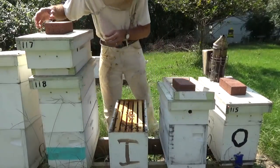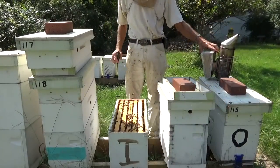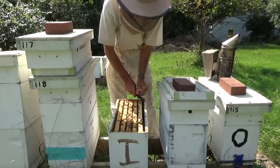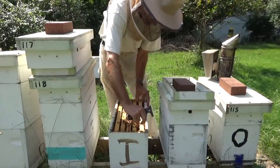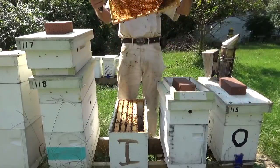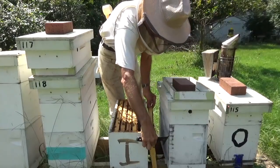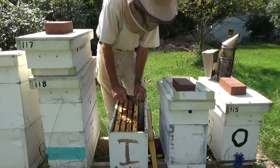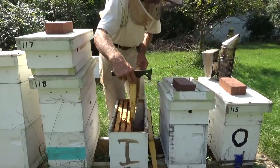We haven't been in this box since we took the split out — we took these down to one frame of bees. It looks like they're covering at least three, three and a half frames of bees now. So I anticipate the queen is doing what she's supposed to do. Doesn't look like they need another box at present — we'll get in here and look around. I kind of wear a veil in the fall. Bees understand wintertime is coming on and they get kind of protective with their stores.